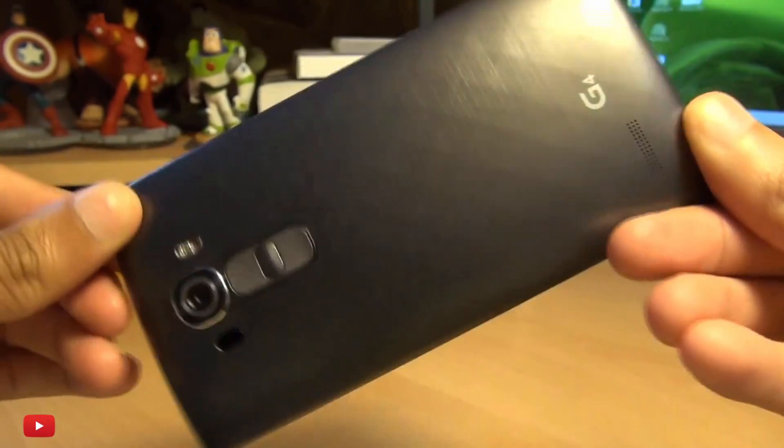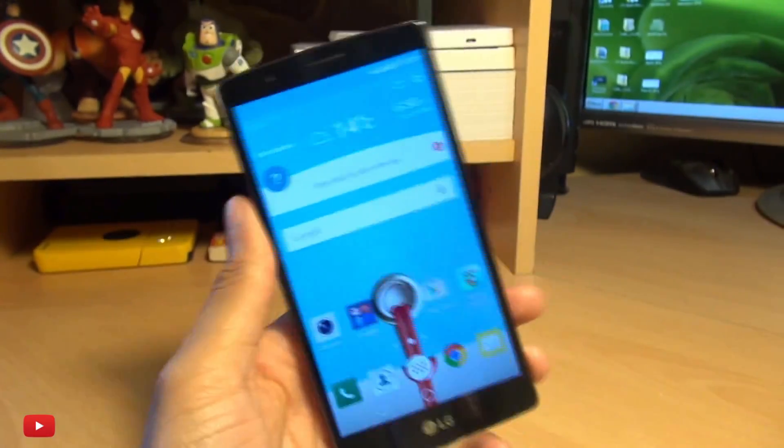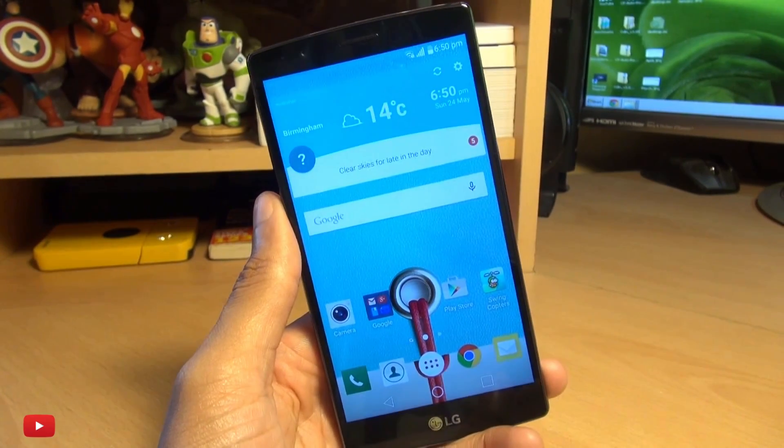Hello, hi guys, it's Enam here with the LG G4 and we're going to take a look at how easily you can take a screenshot with this device if you're new to LG handsets.